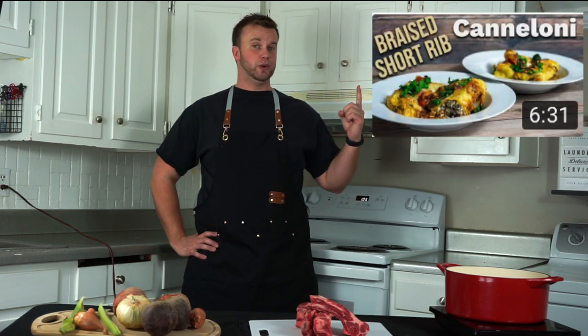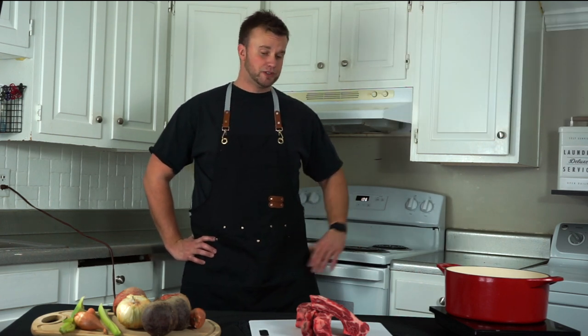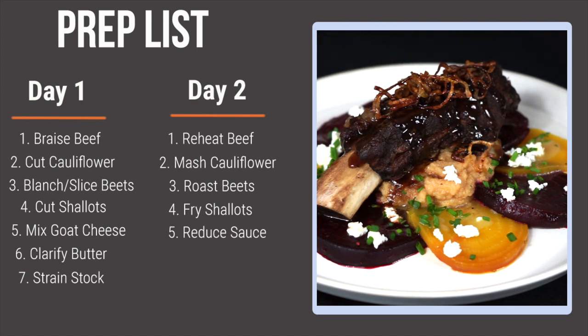I already did a video showing you how to braise short ribs and use them in a pasta dish — it was incredible, so check that out if you like short ribs. For today's process, I've created a prep list to help you out. I'll show you how to do every task listed in this video, so go ahead and screenshot it for reference. The Day One tasks we'll cover in the first half of the video and the Day Two tasks in the second half.